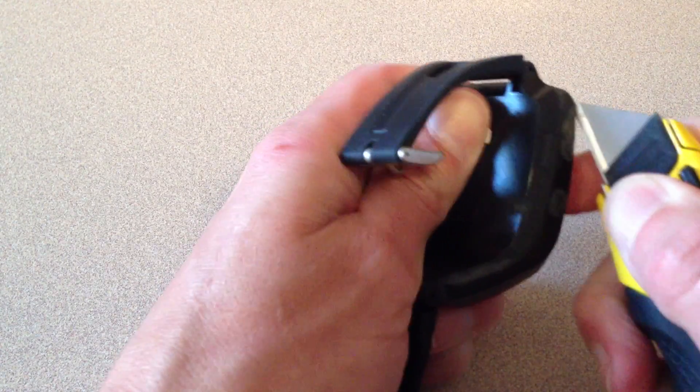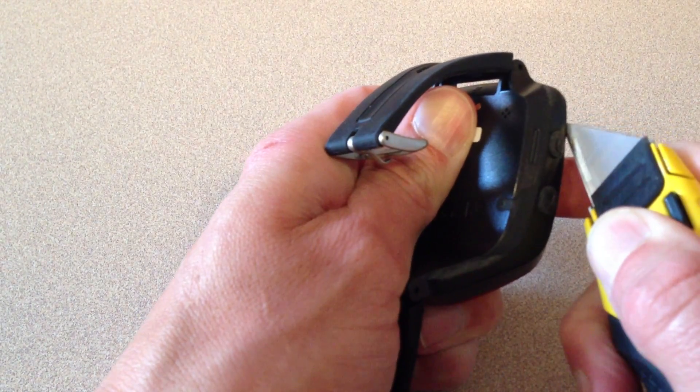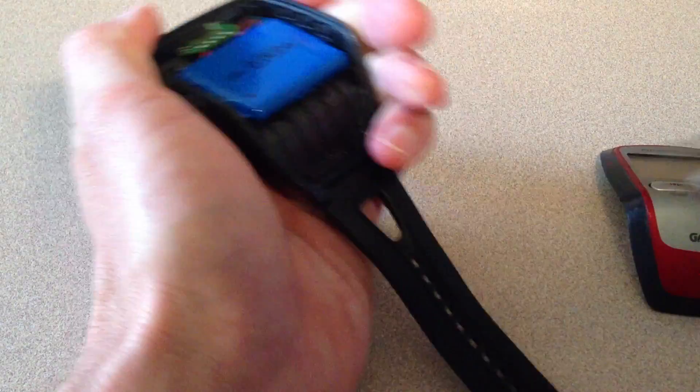There are no screws which hold this together. You'll need to remove the seal on the upper part of the unit along the seam.